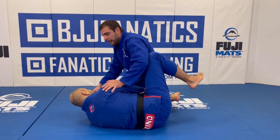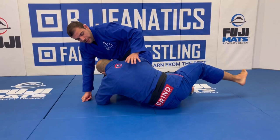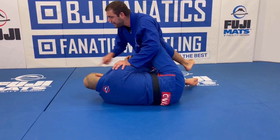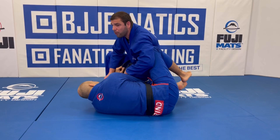So we are here in the half guard, okay? Like I said, the top player had a lot of difficulty passing the half guard, and I never pass, right? But he had that position pretty strong when he passed the lapel between my legs. I always try to pass by knee cut from that side, but it's so hard to pass right here.